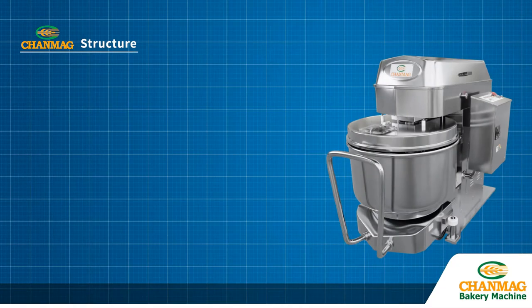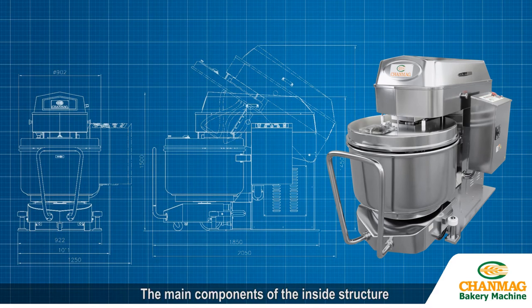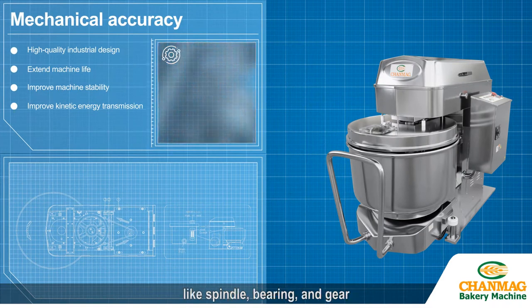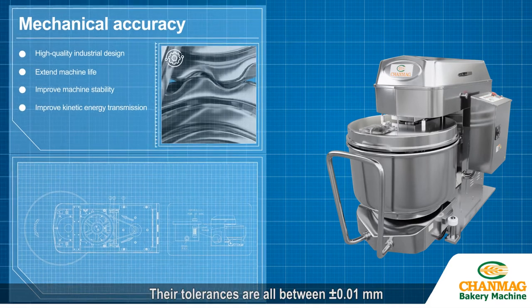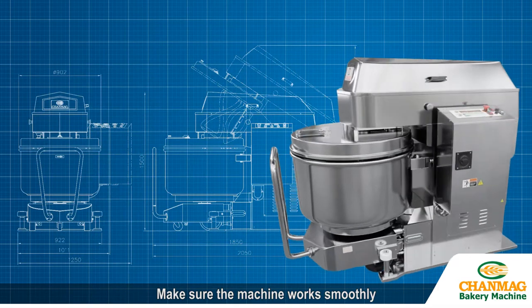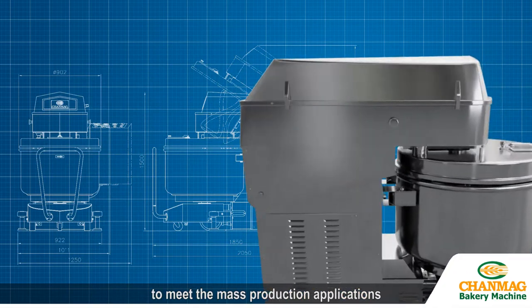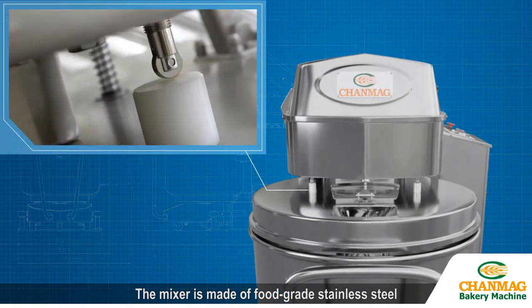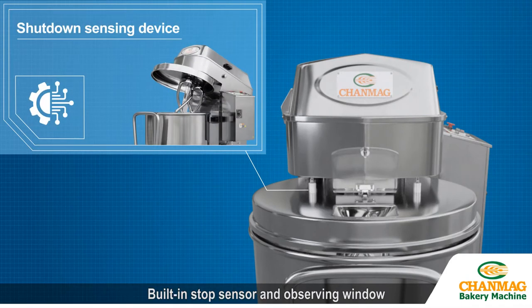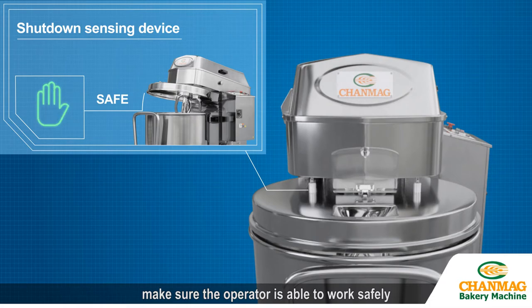Adopted with the detachable hydraulic system, the structure is stronger. The main components of the inside structure — like spindle, bearing, and gear — have tolerances all between plus or minus 0.01 mm, making sure the machine works smoothly, enhances stirring efficiency, and reduces energy consumption to meet mass production applications. The mixer is made of food-grade stainless steel, which guarantees the safety of food. A built-in stop sensor and observing window make sure the operator is able to work safely.